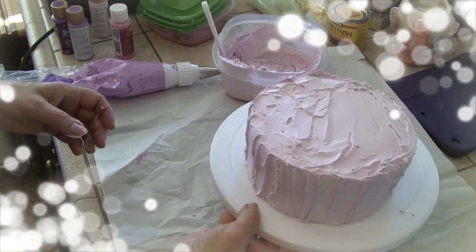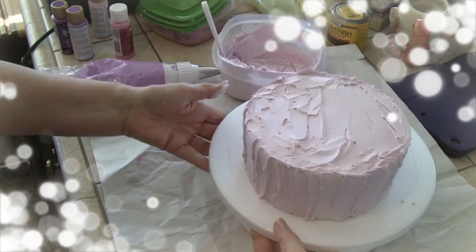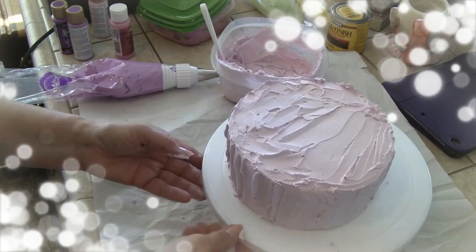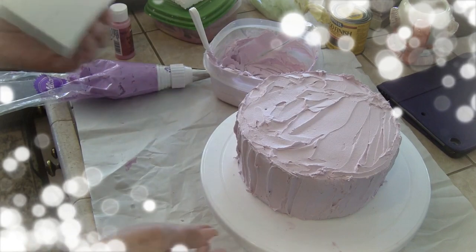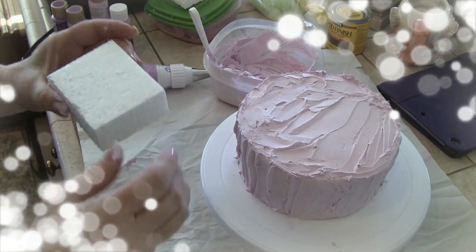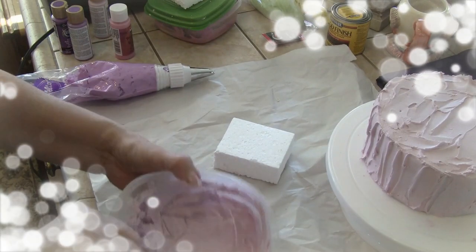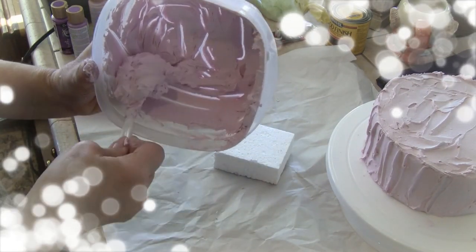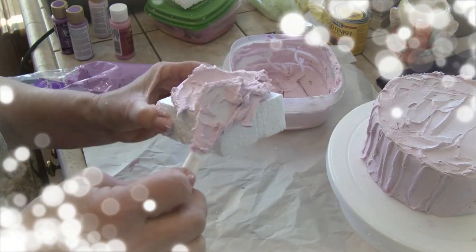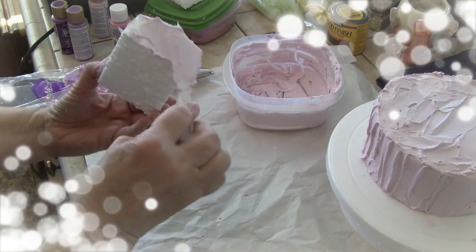I'm done frosting, and the turntable did come in handy — I was able to just turn it around while getting the sides. Now I'm going to frost a piece of styrofoam I kept from some packaging, and this will be one of those little petite square cakes. Keep your packaging, keep the paper when they wrap things up.